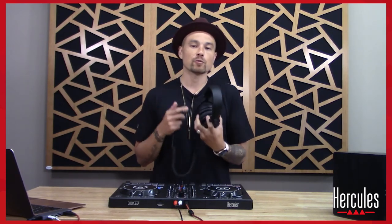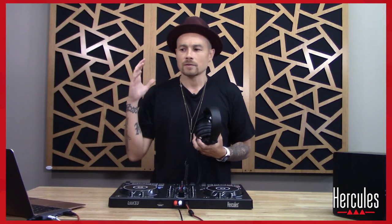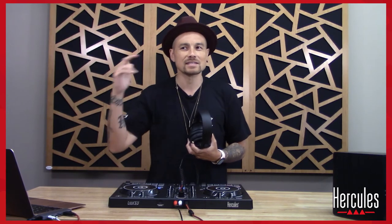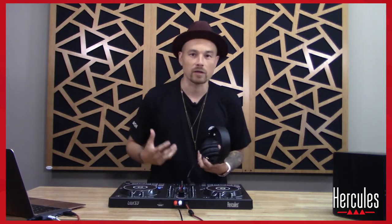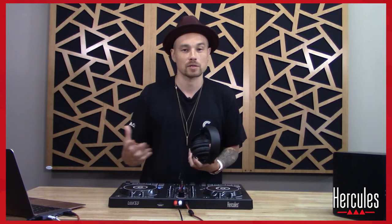Number one, headphones will allow us to hear what's coming up next. So as the song is playing off the speaker and everybody is partying, in my headphones I can be listening to the next song and auditioning it — trying to figure out, does this sound good? Will this keep the energy up? Is this the same version that I remember? This allows you to be a lot more in the moment and in a flow state while you're performing, which honestly is one of the things I love most about DJing.